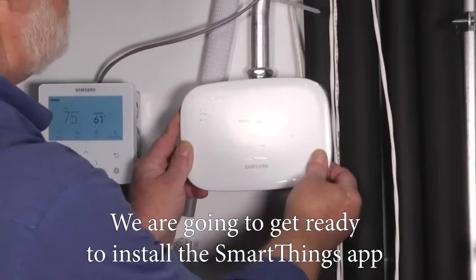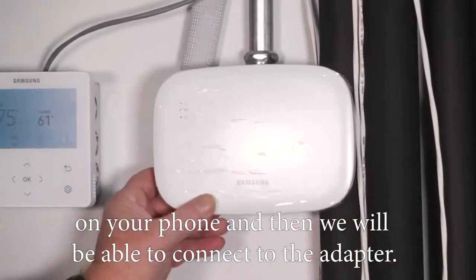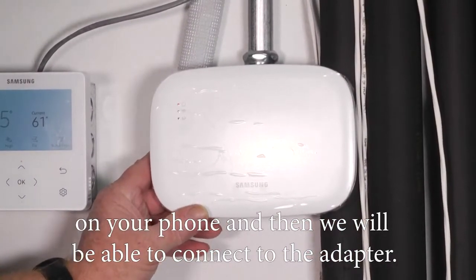We're going to install the SmartThings app on your phone and then we'll be able to connect to the adapter.